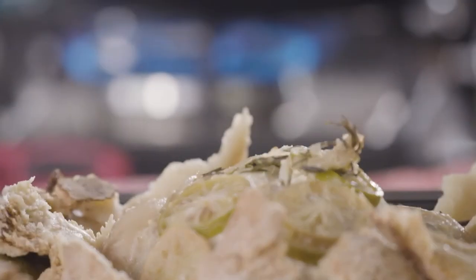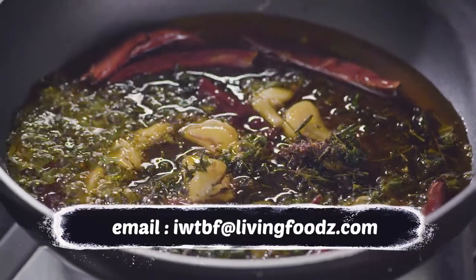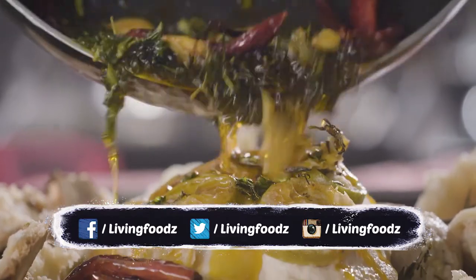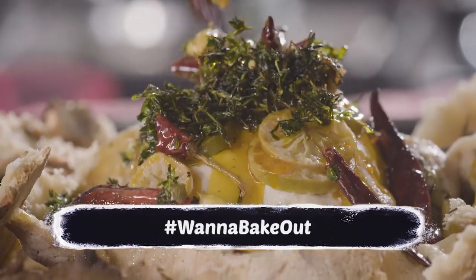What I have here is some nice hot oil infused with rosemary, thyme, red chillies, and garlic. Pour it onto this lovely salt dome baked chicken.